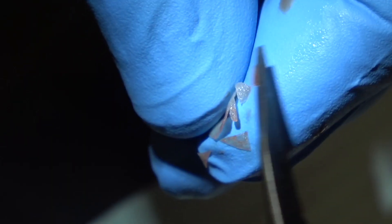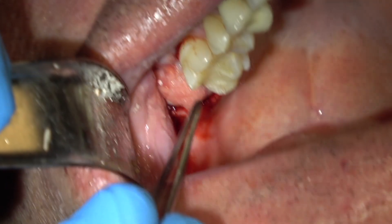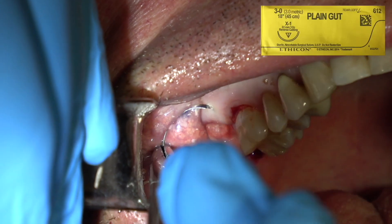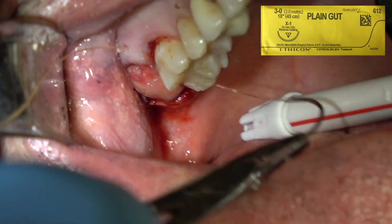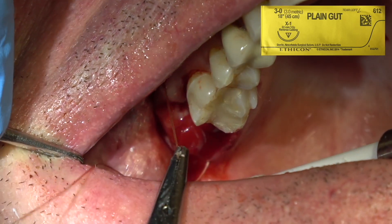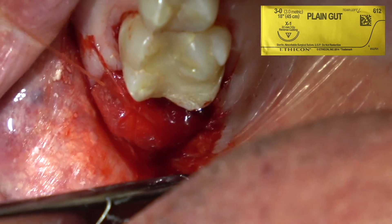You don't want to make it just fit on top of the graft — you want to tuck it under the palatal and the facial flap. Here it is in place, and this is 3-0 gut suture. Place one on the mesial, one on the distal, and then one in the middle on the facial. If I have releasing incisions, I'll place 4-0 gut suture to close the mesial and the releasing incision.